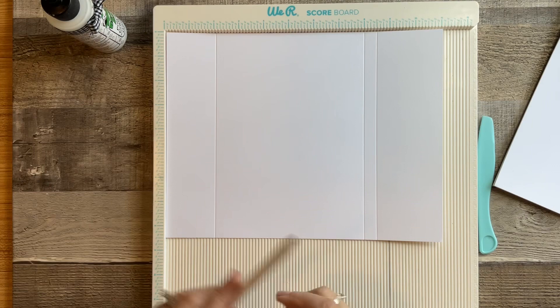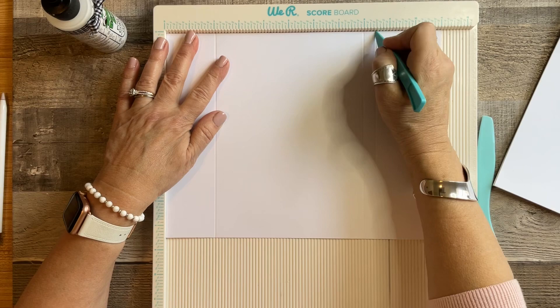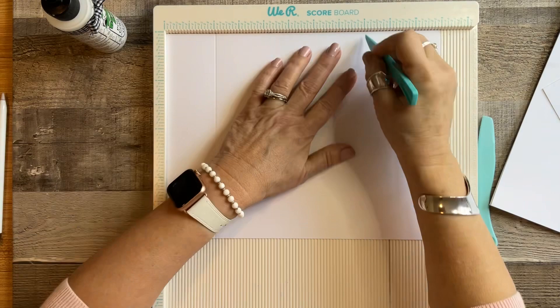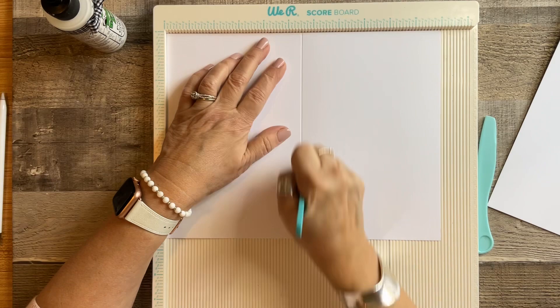Let's start scoring. I already did this piece for you: two inches, eight inches, and eight and a half. Pretty simple. Our next sheet has the same measurements: two inches, eight inches, and eight and a half. The next sheet we score at five and a half, and the last sheet at five and a half as well.